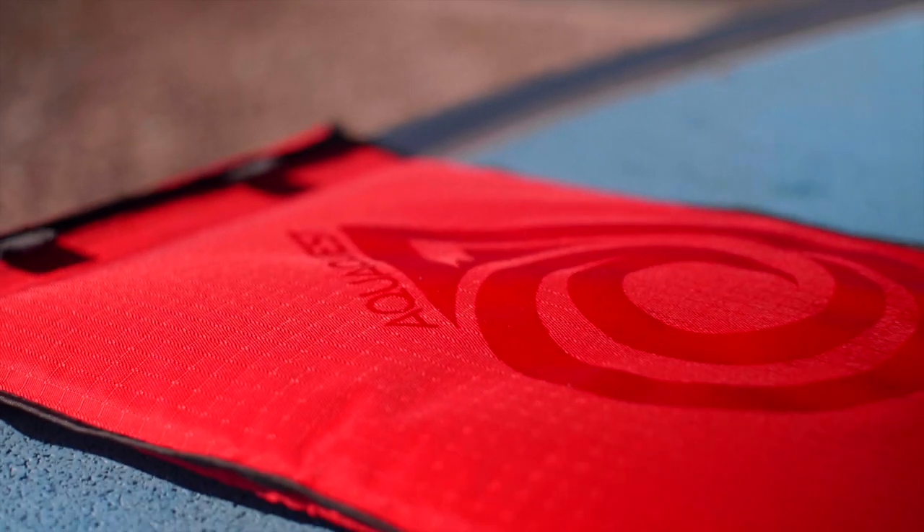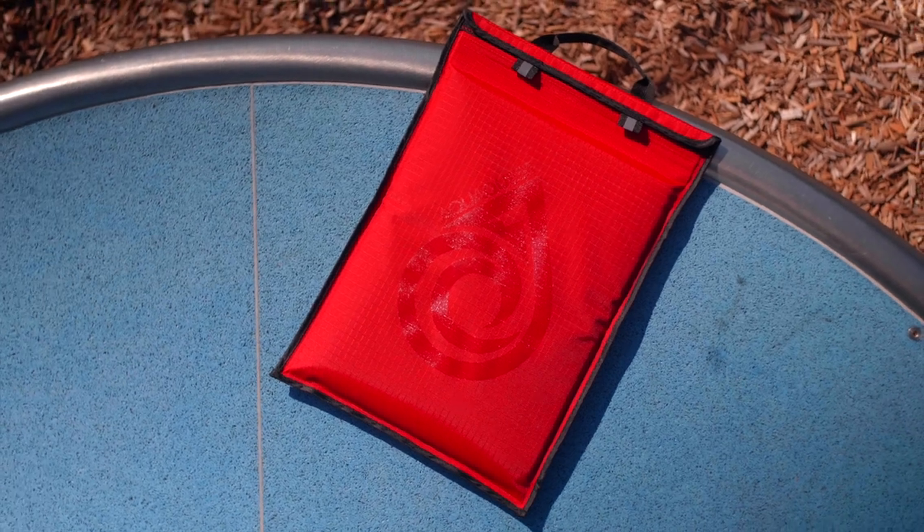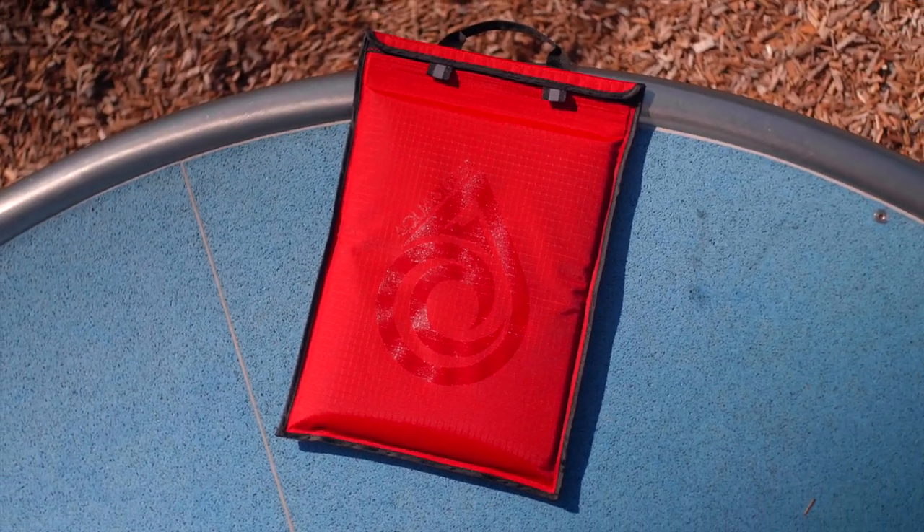Hey everyone, TechBarn back with another video, and today AquaQuest, a local company, sent us their Storm laptop case to review. We have not been paid to say anything, and it will remain as honest as usual.